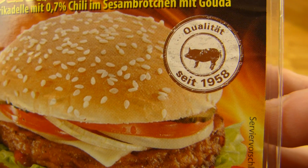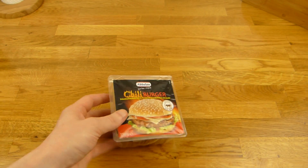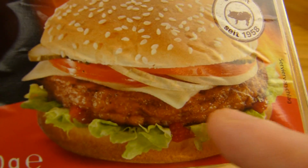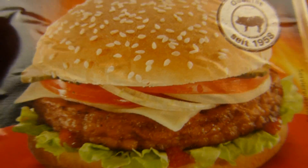Quality since 1958. 150 gram, price 1 euro at Netto. Sometimes these burgers are not so good because it's not a real patty — it's more like a meatball. Sometimes it's weird, sometimes it's okay. So let's check it out.